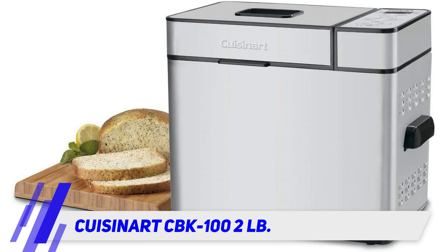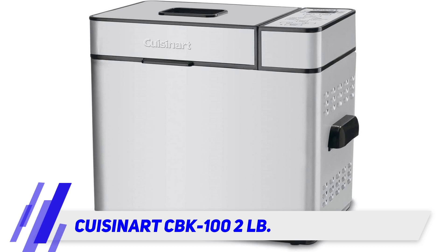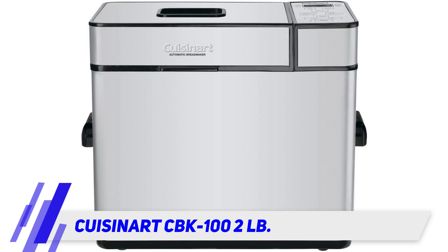It is a high-end bread maker machine in a silver colored finish and BPA free. Whip up a fruit bread with craisins, raisins, zucchini, or banana nut. Make gluten-free and low carb breads in under three hours. The control panel lets you preheat, knead, rest, rise, bake, and keep warm.